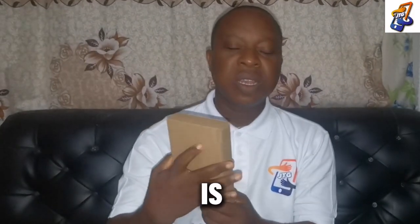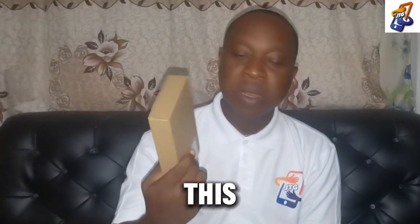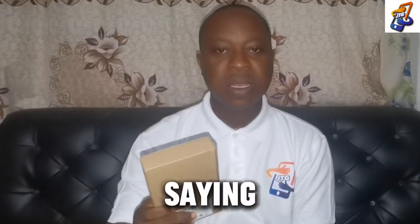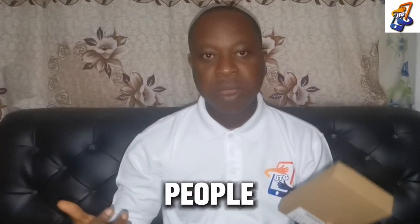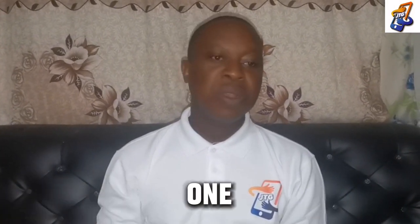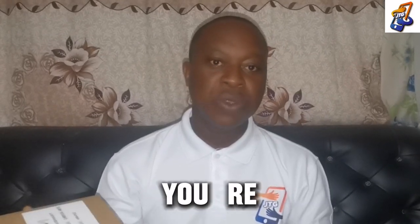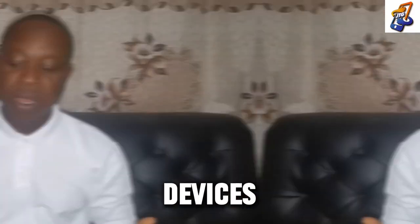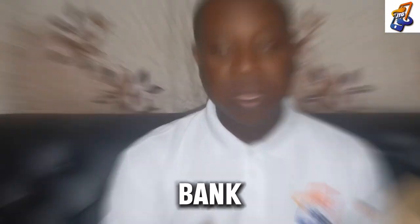We've got a package — what do you think is actually inside? I got this package from a friend of mine who recommended this product, saying people are really going for it. Are you thinking of traveling for the holidays, for Christmas, or for vacation? You may be thinking about how you are going to keep your phones powered on and your other devices. I'm going to be unveiling this product, which is actually a power bank.